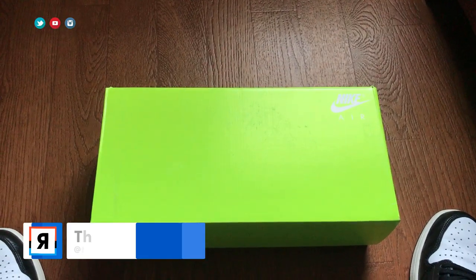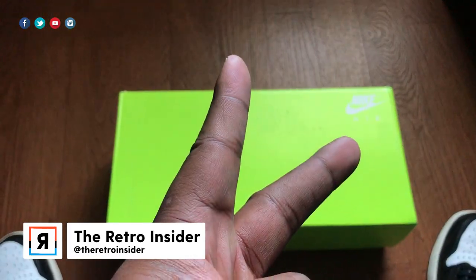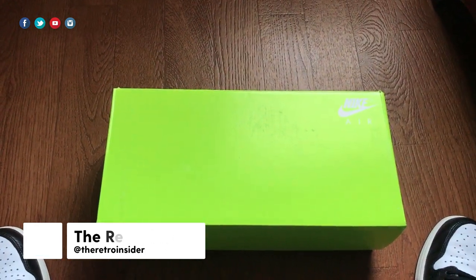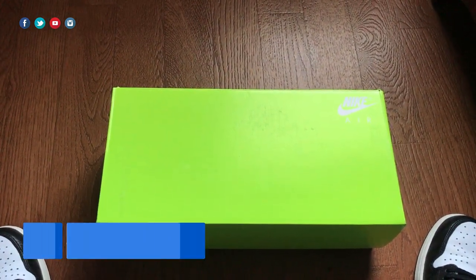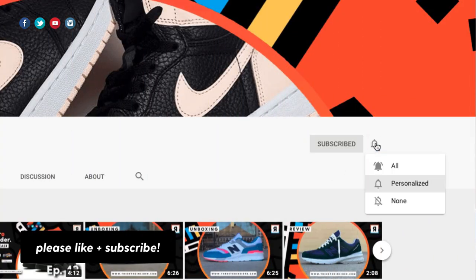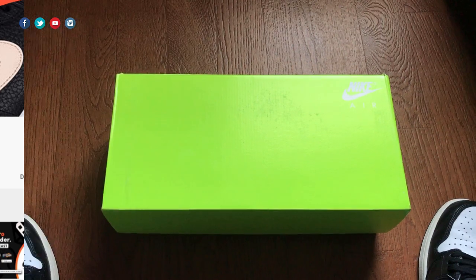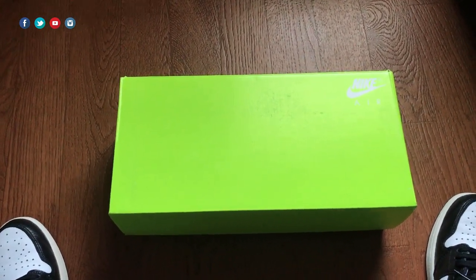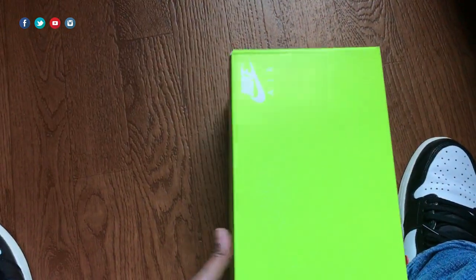Yo, what up — peace and blessings to the fam, it's your big homie Jared, you're rocking with the Retro Insider YouTube channel. As always, thank you for checking out the content, and if you are new, consider subscribing. I do a lot of sneaker unboxings — a lot of New Balance, but some Nikes like the one we have in front of us today in this bright vault colorway.